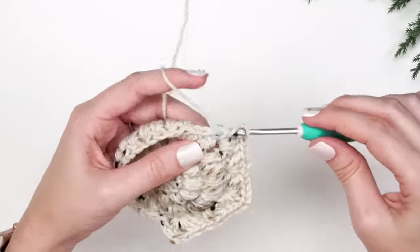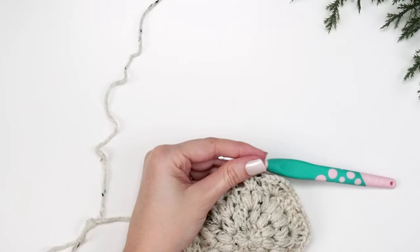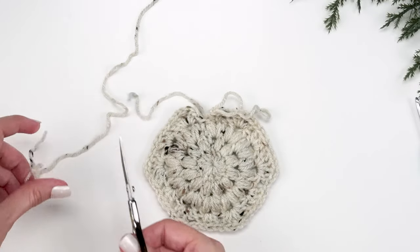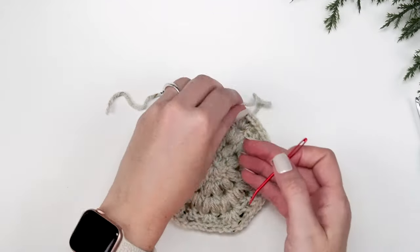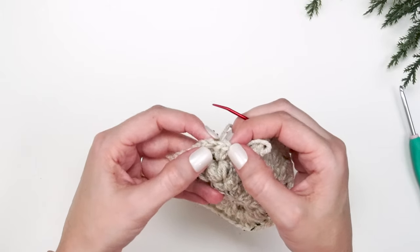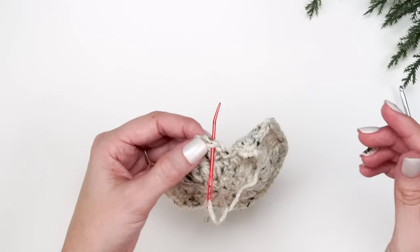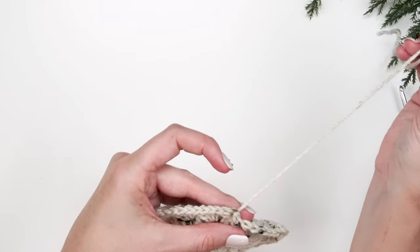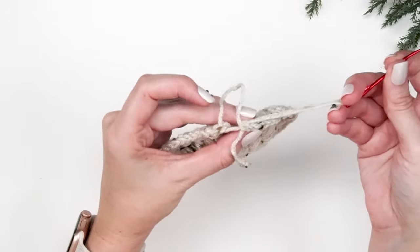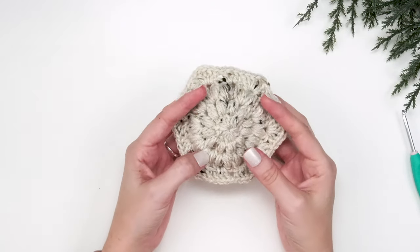Finish the round by working three double crochets into the last chain one space. Now fasten off and do an invisible join using a yarn needle. Look at the second stitch of this round — not the first but the second — insert the needle through it as if crocheting and pull all the way through, then go back down the last stitch worked. This creates a mock stitch so no stitches are added or decreased, and you get a very invisible join.